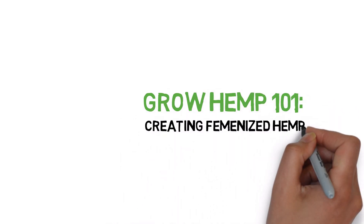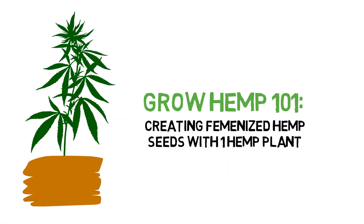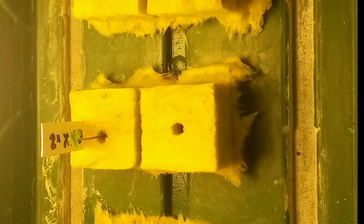Hey everyone and welcome to the Grow Hemp series. Today we'll be making feminized autoflower seeds with a single female autoflower plant. We'll be covering an autoflowering plant that we converted into a hermaphrodite plant, which was talked about a little bit in the previous grow log where we made feminized seeds with two hemp plants.